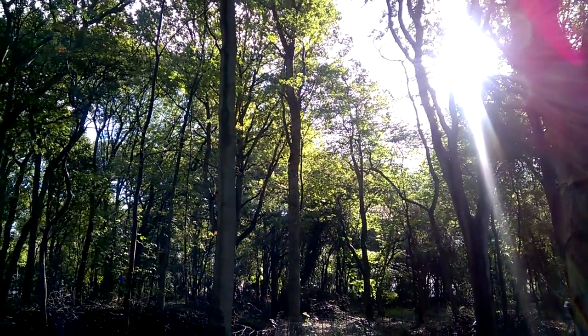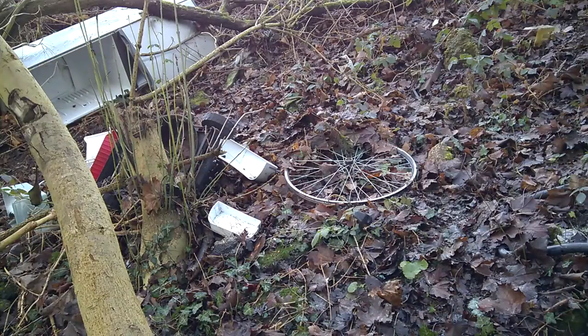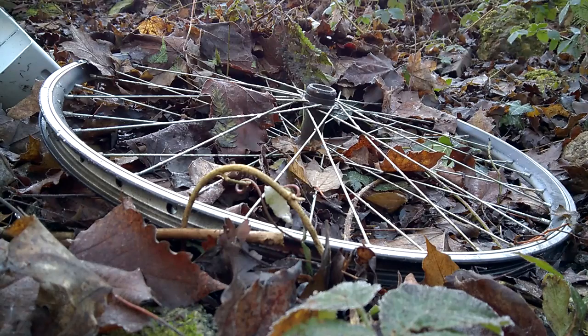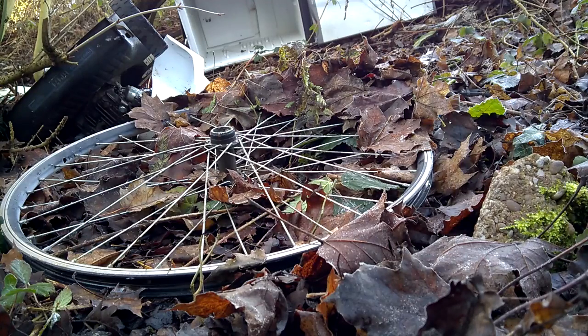Sometimes while being after a good spot, you suddenly find this. But first you'll rather grab a snack before tidying that mess. While this wheel may be useful.